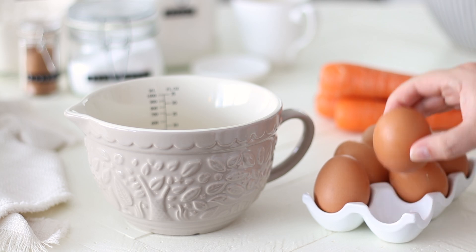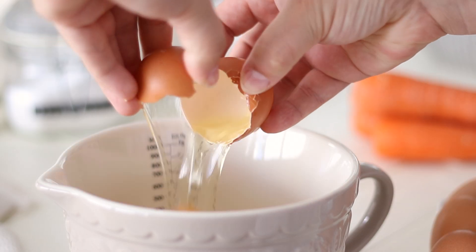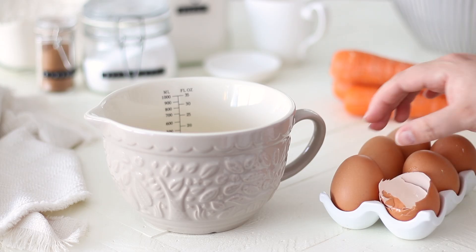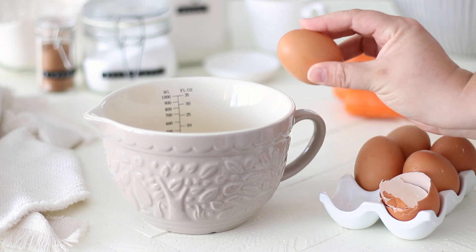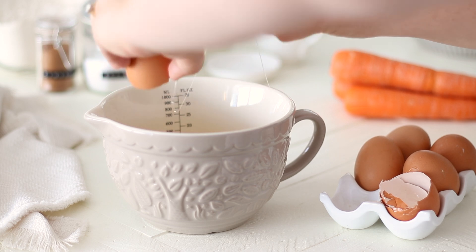To start making the cupcakes, in a small bowl crack in 3 medium sized eggs. Like with all baking ingredients, make sure these are at room temperature, but if you do store your eggs in the fridge like me, just remove them about an hour or so before you start baking.